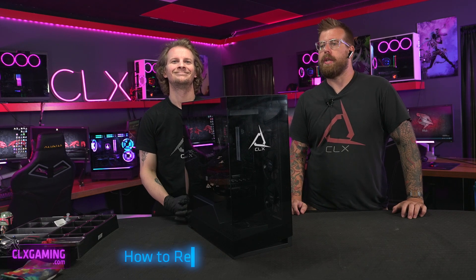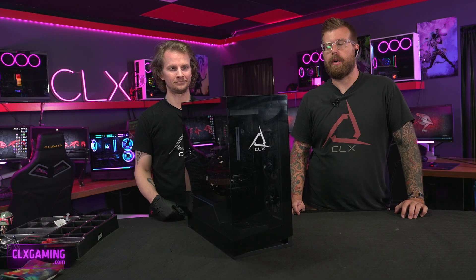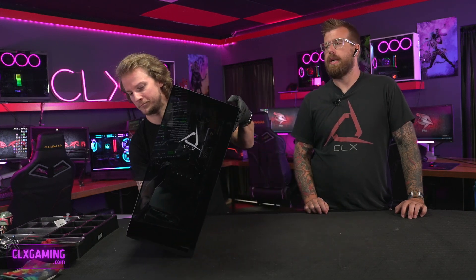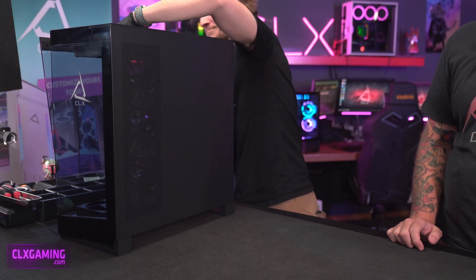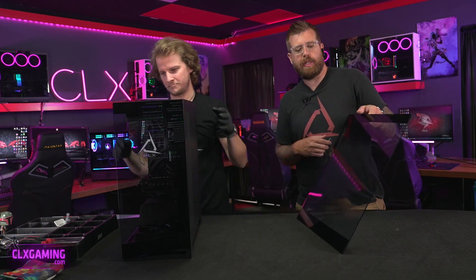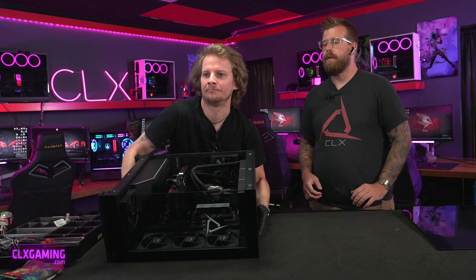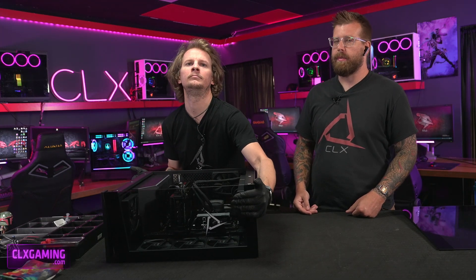It's Zach and Paul here in the CLX studio. Today we're going to be showing you how to reseat or install a video card. First thing we're going to do is get our side panel off. In the back of the case, depending on which case you have, your side panel is going to be held in typically by two thumb screws. Now once we get this off, when we're messing around with the video card, we like to lay the system down — it just makes everything a little bit easier to access and gets gravity more on our side.